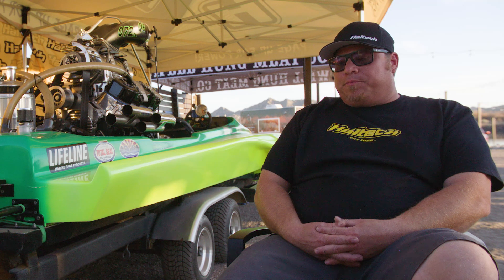My name is Jeremy Denny. I run the Arizona Drag Boat Association and I live and breathe drag boat racing.